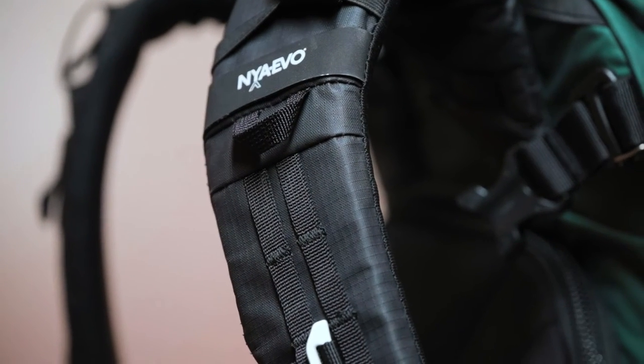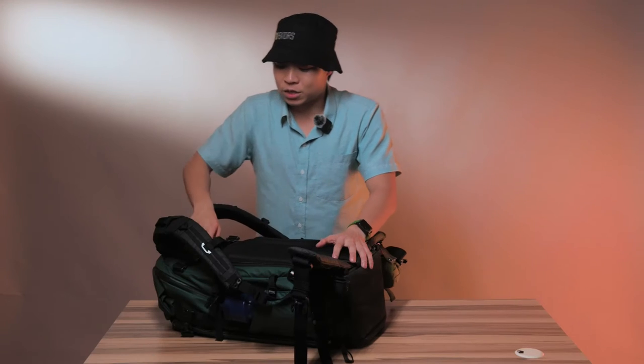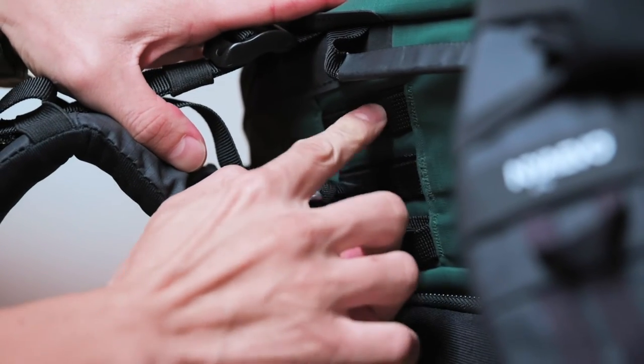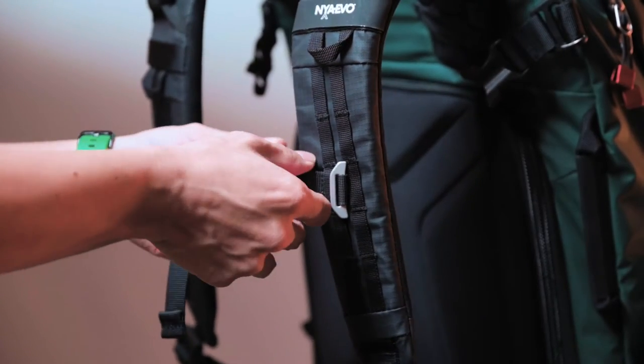Moving up, you will see these shoulder straps are also very thickly padded. But more importantly, what I think is missing in a lot of other camera backpacks is this adjustable torso height system. There are three different heights that you can adjust these shoulder straps to fit your particular body length — something you don't see on camera backpacks but do see on hiking bags. And of course there is a chest strap, which definitely gives you added comfort when you're out hiking. Inside the backpack there's also an aluminum frame, which provides additional stability and comfort when you wear it.